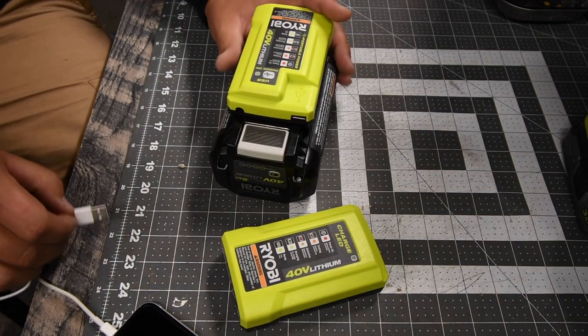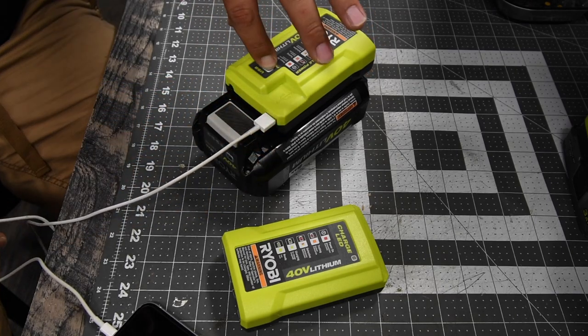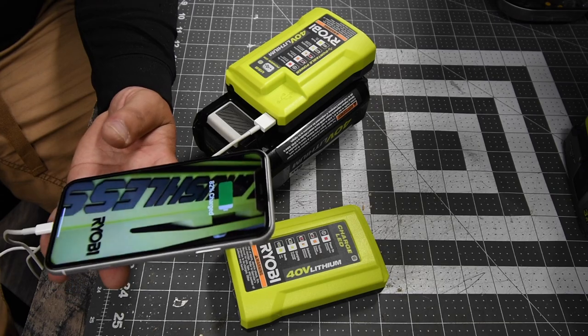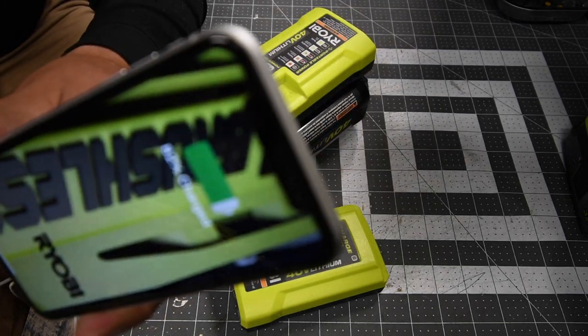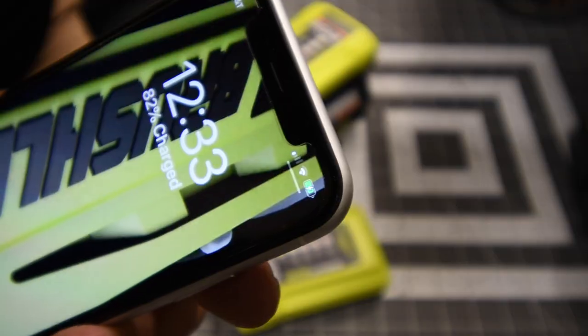As you can see, you plug the USB in and push the power on. It says the battery is 82% charged and it is charging.